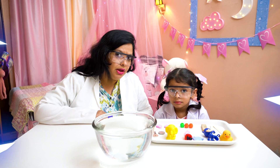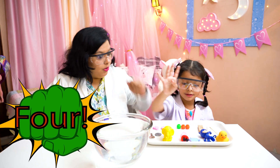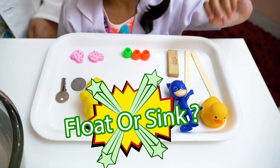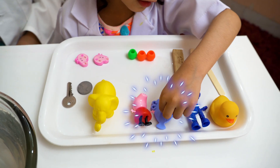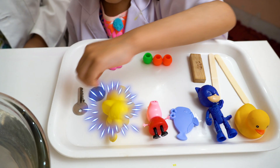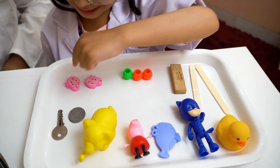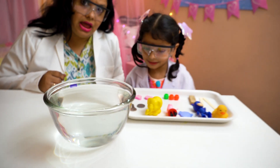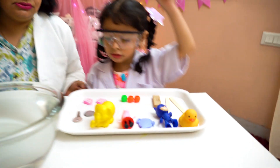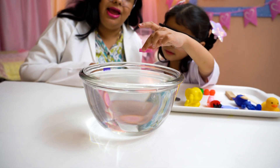Okay Amaira, this is experiment number four. What is all this? These are coins, a cowboy, turkey, dolphin, Peppa Pig, elephant, tree, coins, stick, rock, bees. Let's try to add three spaces. Now let's check whether they sink or they float. Yellow is going to sink. Now let's try.